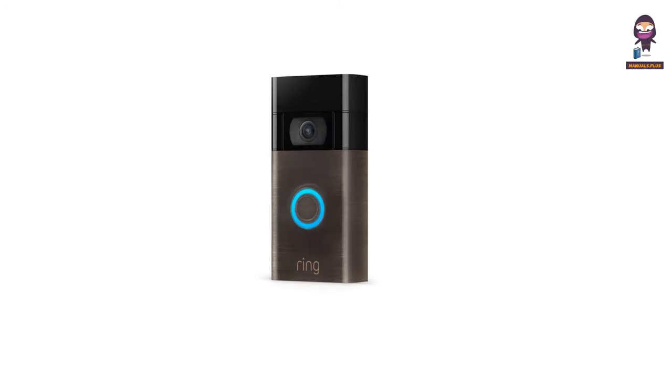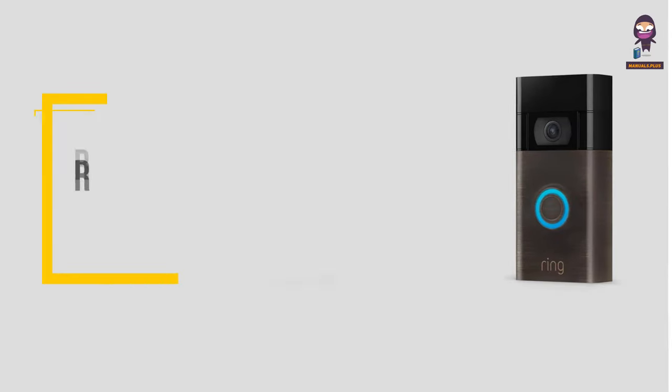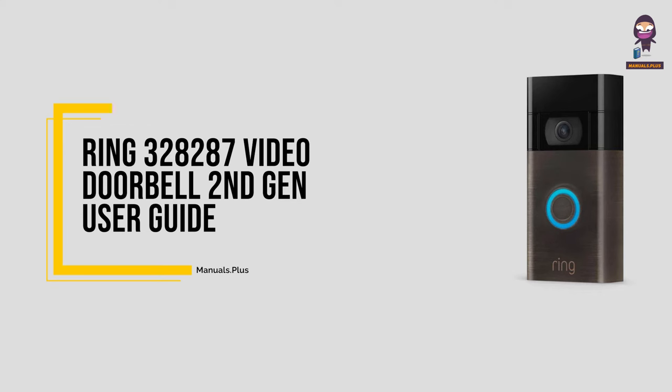Hey, everyone. In this video we're going to take an in-depth look at the Ring 328287 Video Doorbell Second Generation User Guide.